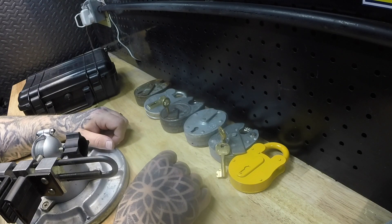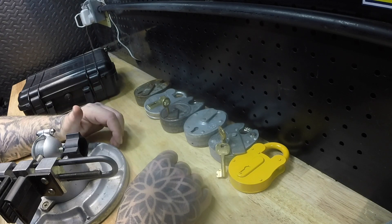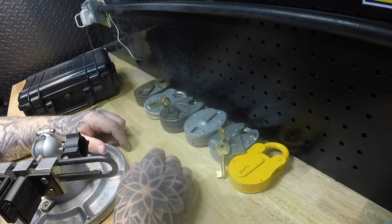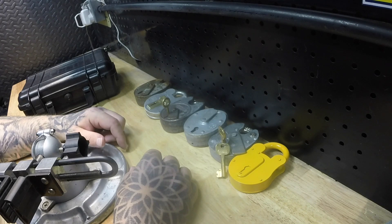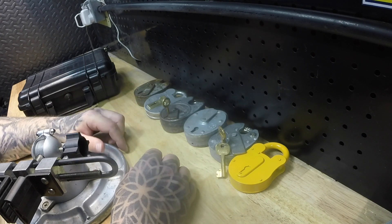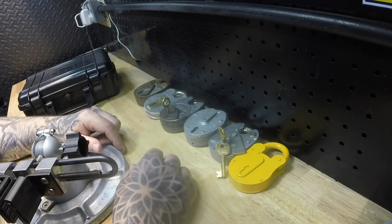Hi guys, it's Paul. In the midst of this April 2020 lockdown — for those watching later — I'm choosing to take the time to have a play and practice with some locks I've got to hand, to keep my fingers and hands nimble, my brain active, and to help pass time. I'm trying to use that time proactively, so if you choose to watch this video, happy days.